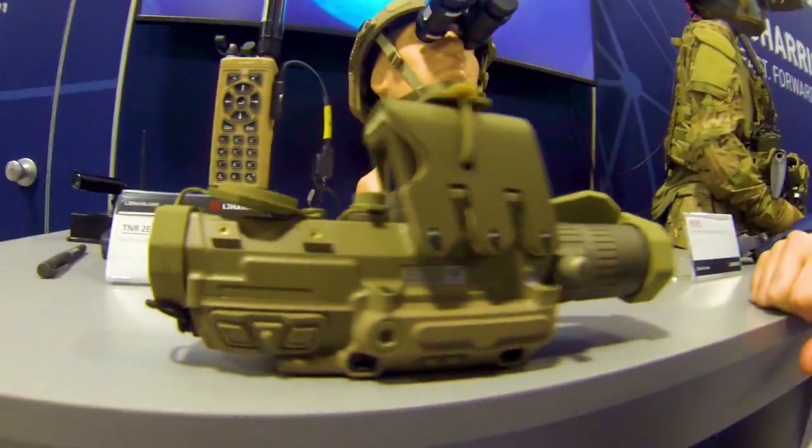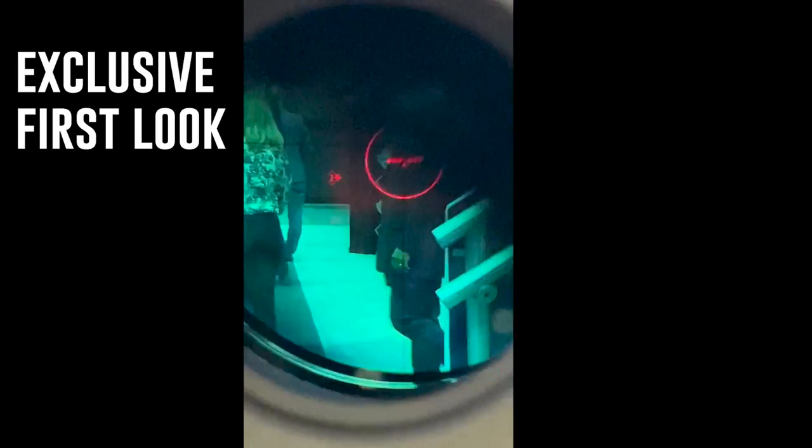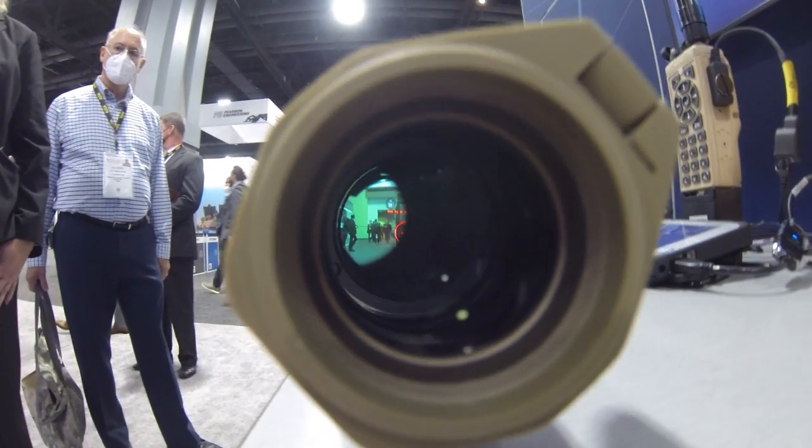It's like going from your flip phone to your smartphone, except according to L3Harris you can't download Tinder on this thing. I got an exclusive opportunity to hold, touch, feel, and smell this fire control system at AUSA in DC at the L3Harris booth. It's one of two scopes in a competition to upgrade and replace the US military's legacy systems.